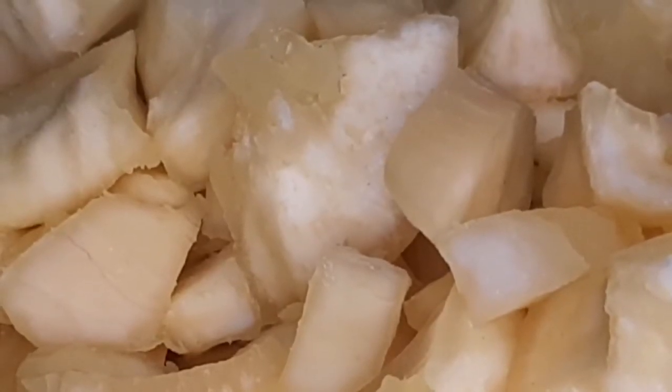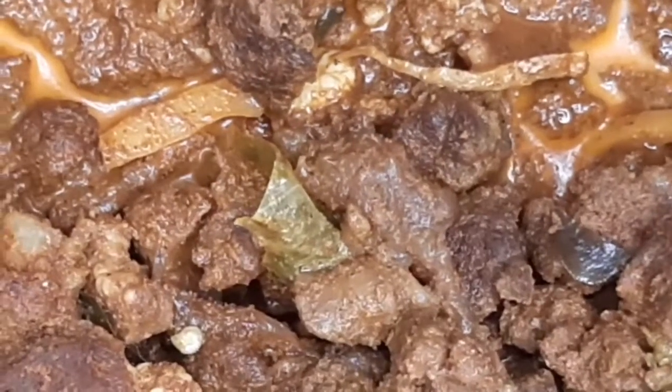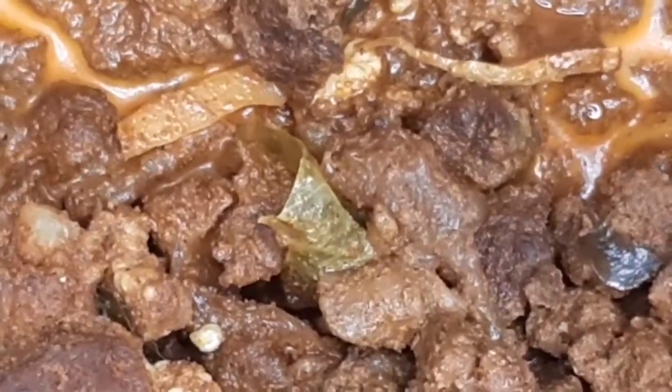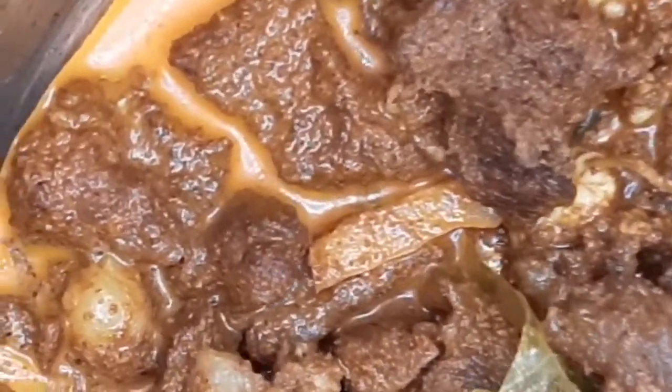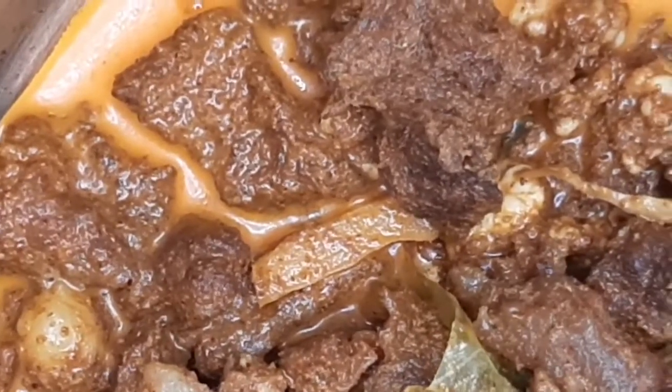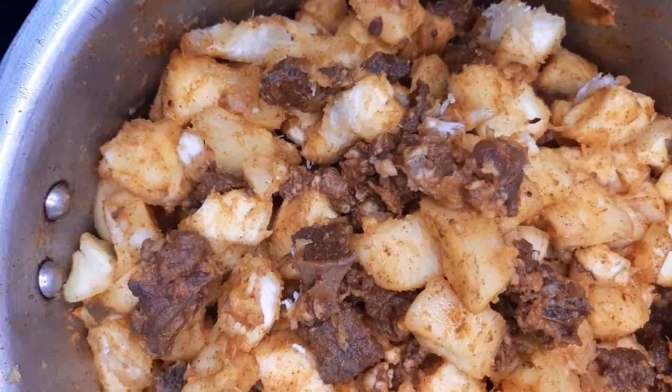We will pour the cup in the top and mix it up. We will mix it in a little bit. We will mix the beef with the beef. We will taste it. Mix in the cup and beef.